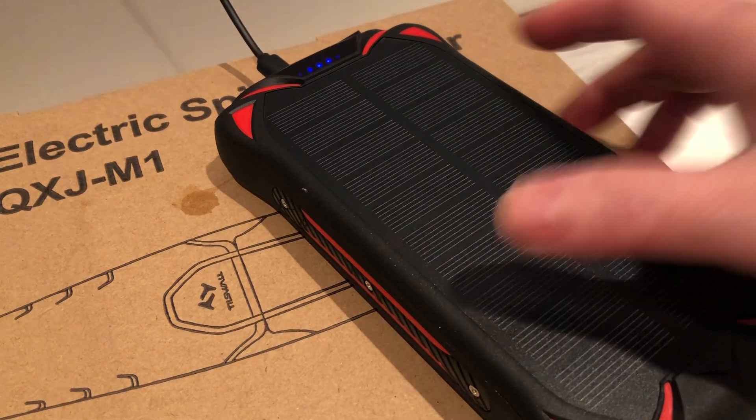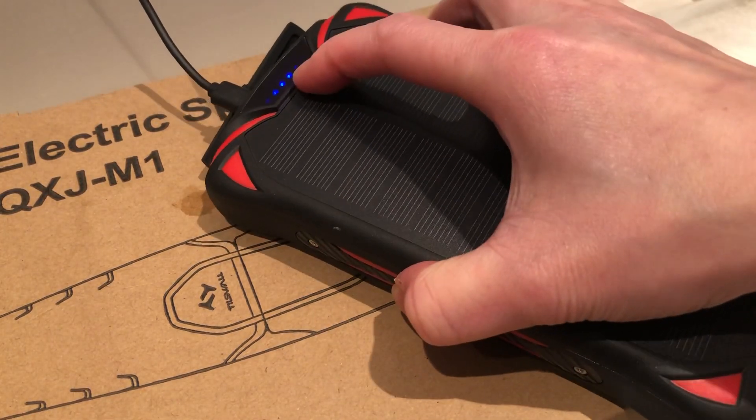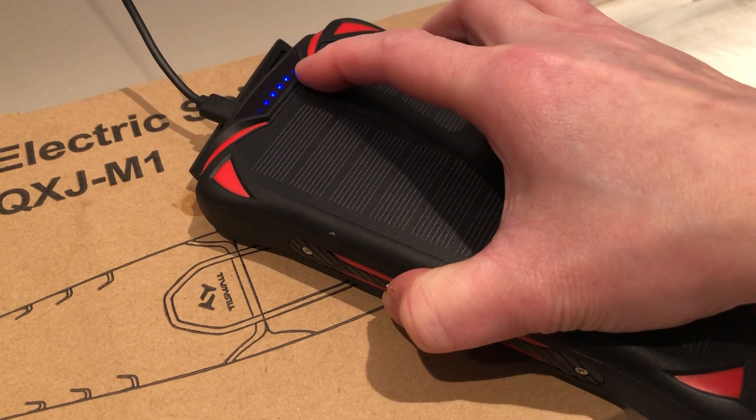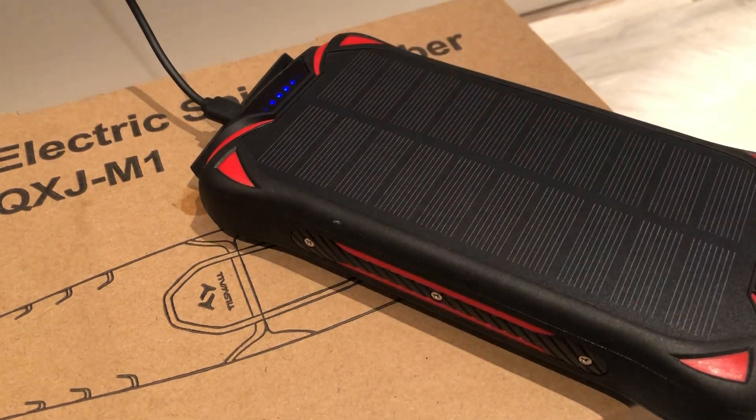So the second one, I plug it in and the light is right here on the top. When it's fully charged it's five, now it's two, so two is like 20 to 40 percent.